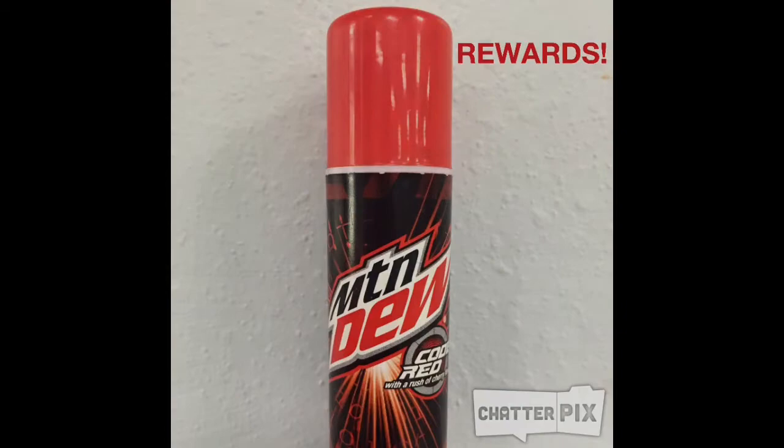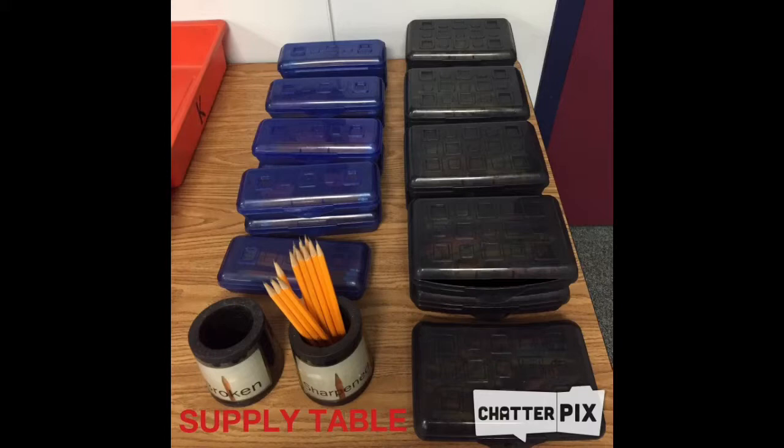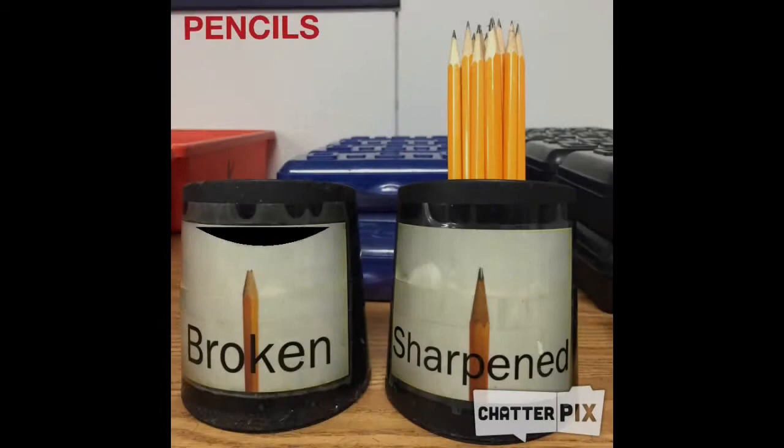After there's a fire drill, look at Mrs. Ortega. Be fair — pass out and pick up materials one box at a time. At the end of class, the supply table should look like this. The broken pencils go in the broken container, and you grab a new sharp pencil and go to your desk.